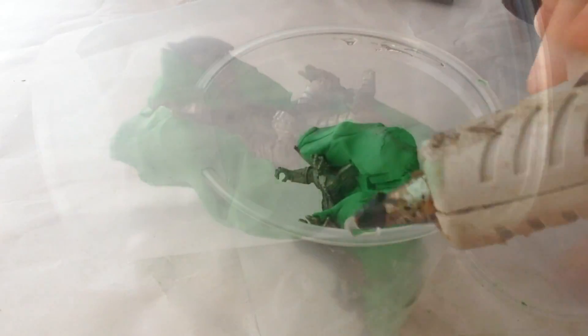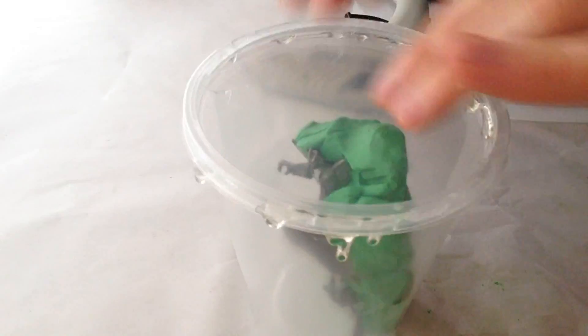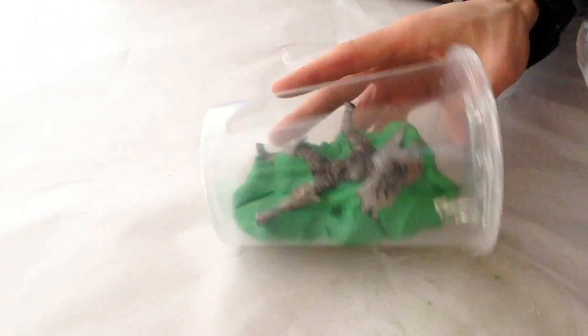Now place the knight into a mold box. I glued a lid onto the deli container and cut a slot for pouring.